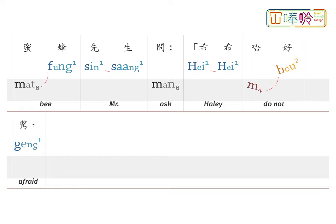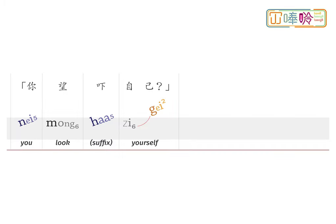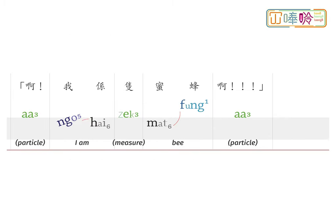蜜蜂先生問：嘻嘻唔好驚！不如你同我一齊飛啊！希希話：我又唔識飛。蜜蜂先生話：你望下自己。希希望望自己，牠見到黃色、黑色間條，六隻腳。啊！我係隻蜜蜂啊！